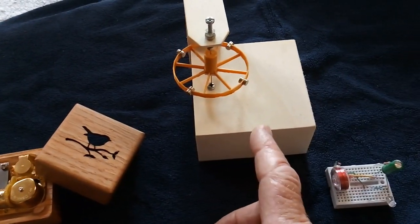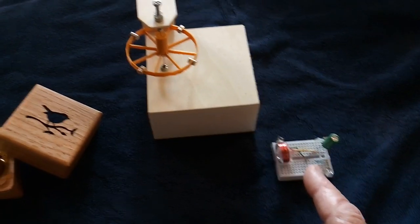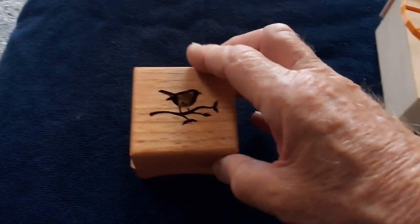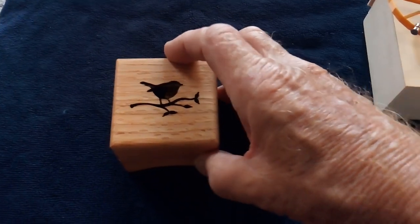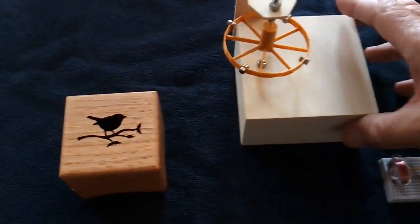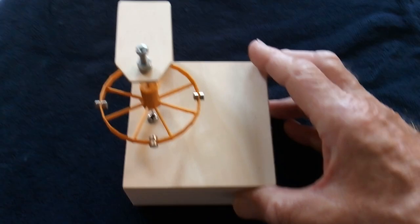The box actually amplifies the music, and when you put the box on top of that it amplifies it even more. Then I'm going to spin the rotor with this pulse driver. Here goes the box, and then here goes the pulse motor.